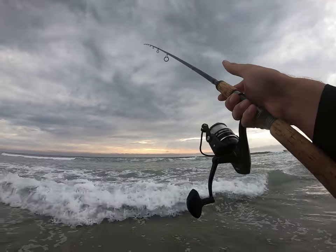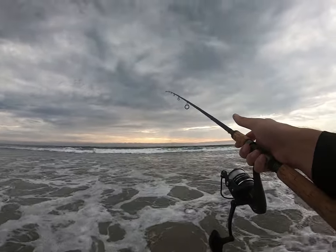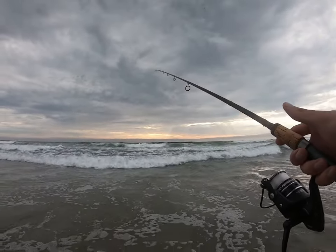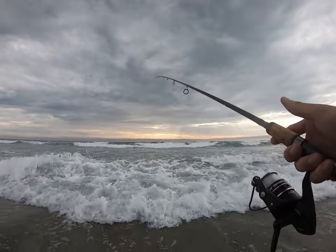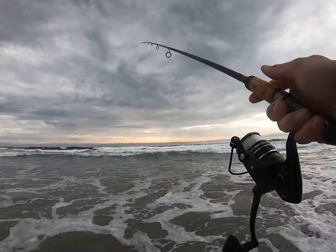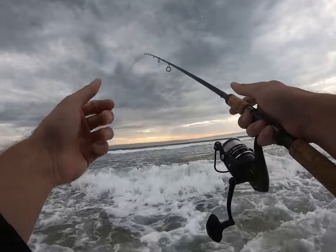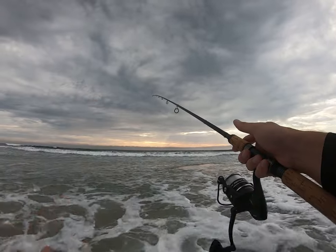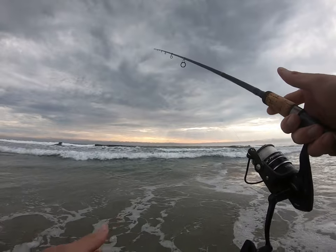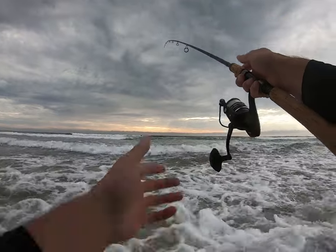For every push there's a pull, so I let the ocean, the surf, and the current dictate what my rod does. I keep a light but solid grip — if I feel slack it naturally pops up, if I feel it pull out I let it dip down. A lot of first-time anglers reel in until they feel tension, but that constantly works your bait closer and shrinks your window for getting bit. You'll see I haven't reeled once — and there's my bite.